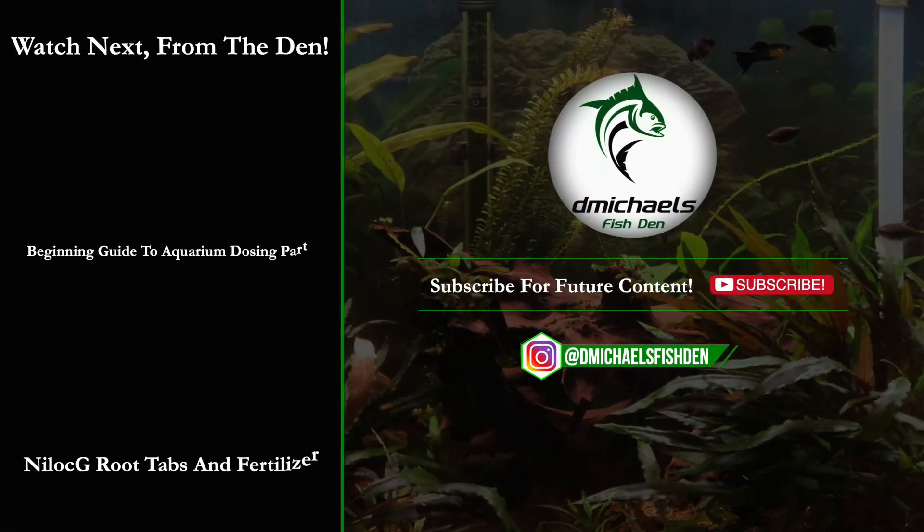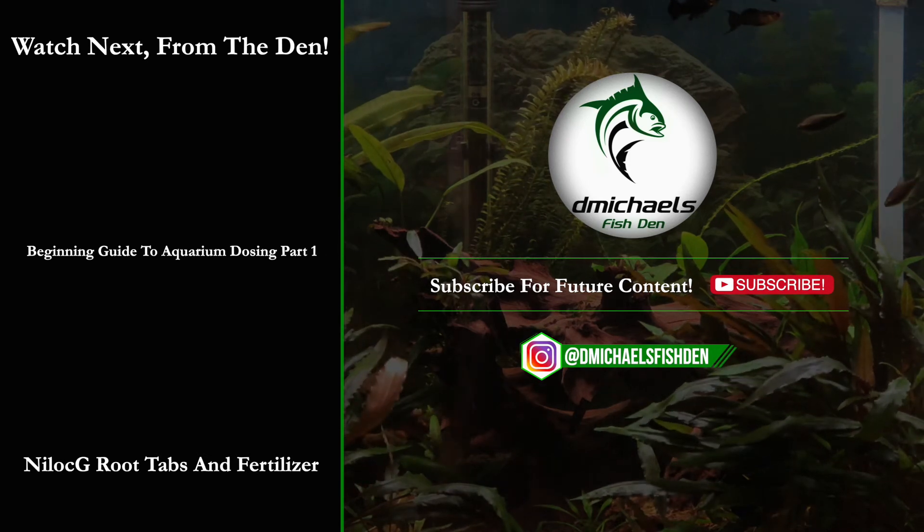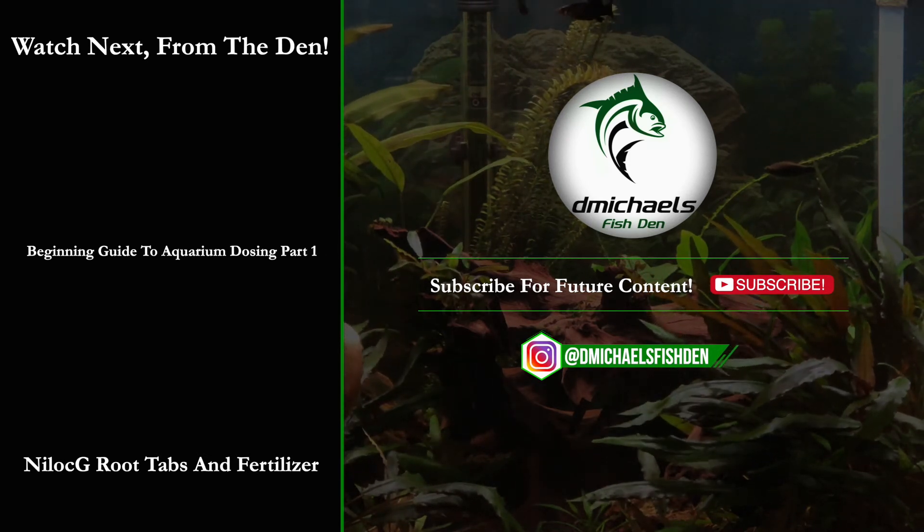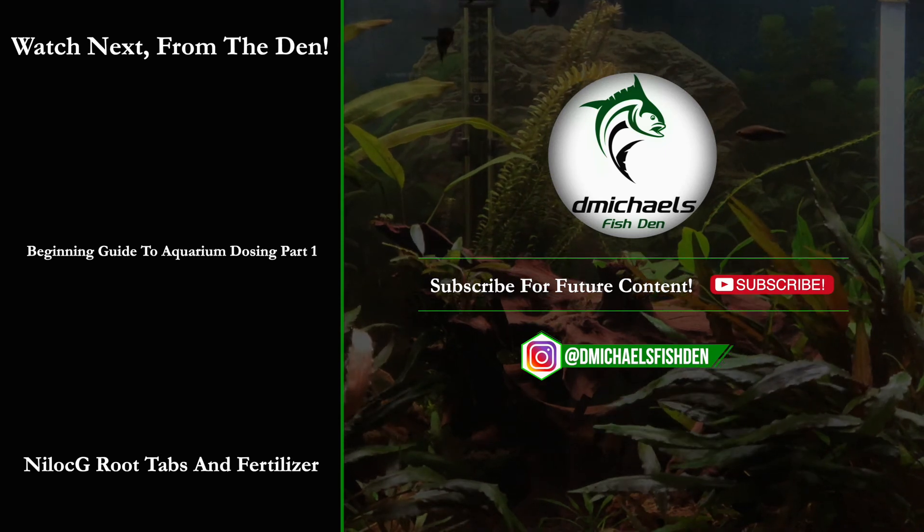Folks, I hope that video was helpful. Just know that the copper in liquid fertilizers is not enough to be toxic to our shrimp or our invertebrates if dosed properly per the instructions. But if you're nervous, you always have Niloc-G's Thrive S. Please like, comment, subscribe for future content, and as always, thanks for watching.